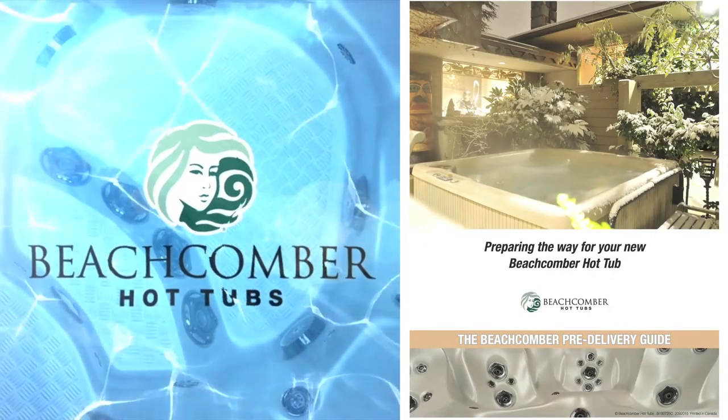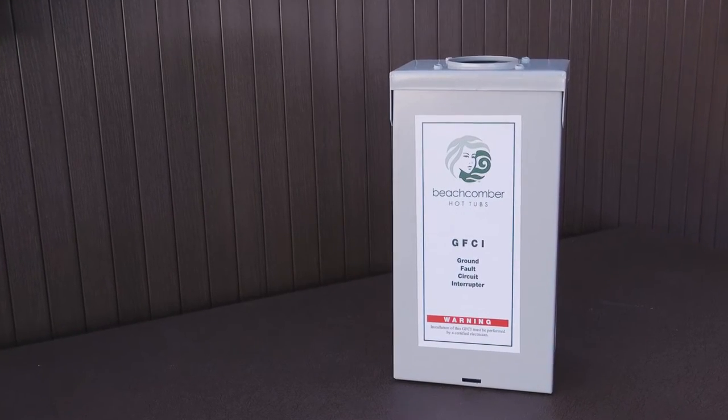Before your Beachcomber hot tub is delivered, make sure you read or download your Beachcomber pre-delivery guide. All you really need is a flat level place, an electrical line, a Beachcomber ground fault circuit interrupter, then just add water from a garden hose.